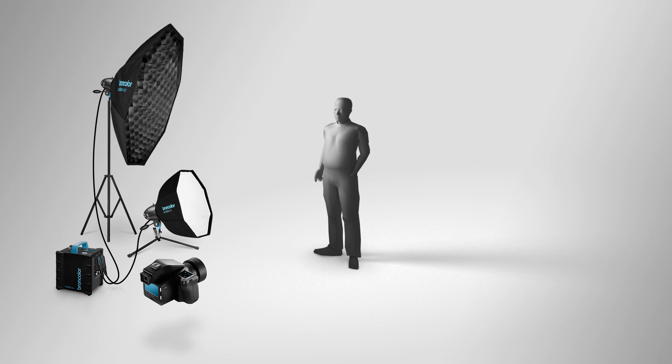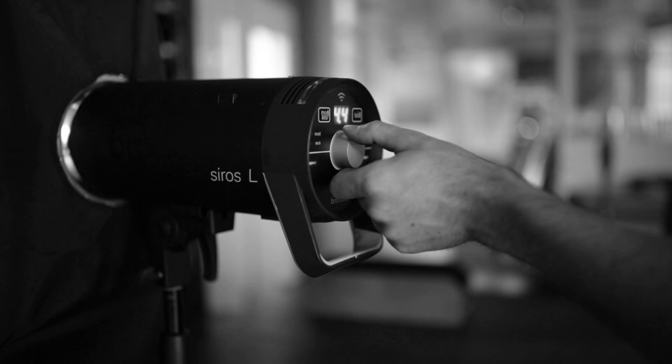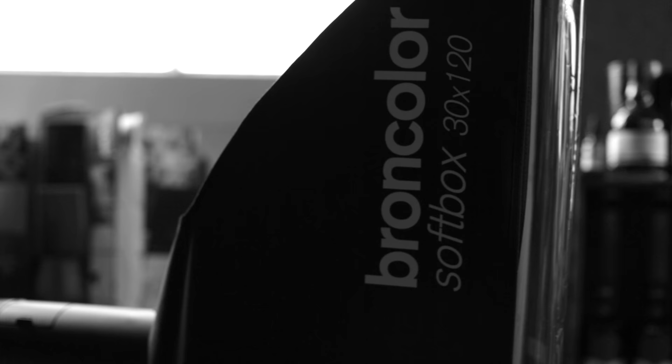We have two Serious L lights in the back of the model and they're equipped with stripboxes. One of them is directed to the model — the one on the opposite side of the main light — and the other one is used to brighten up the background. Both of them have orange gels on them to create a warm mood.